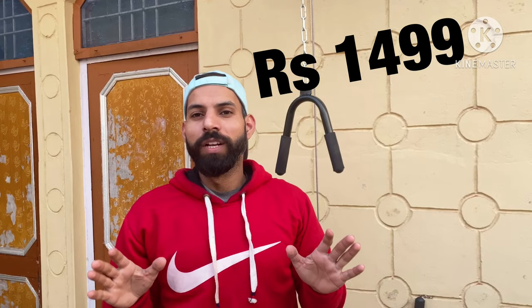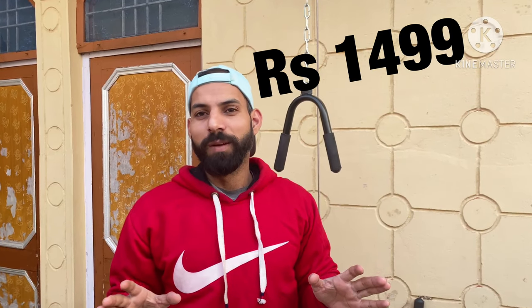Now I will tell you how much I have purchased it for and the price. I have purchased it with all the accessories. The price tag is the most advantage. I will tell you the disadvantages later. When I use it properly, I will review it on this channel.